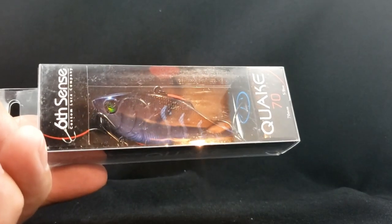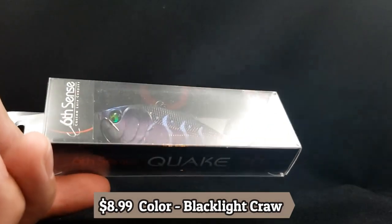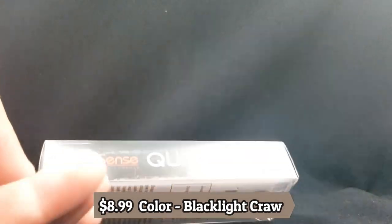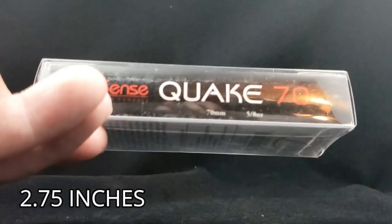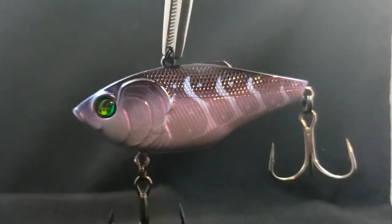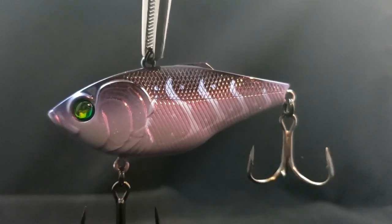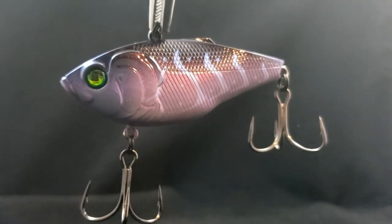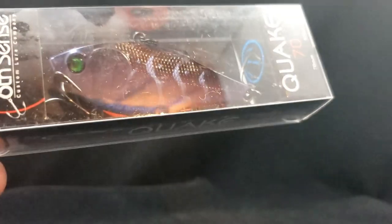Here's another Sixth Sense bait — we picked up the Quake 70. This is their rattle trap style version, 70 millimeters, weighing in at 5/8 of an ounce. I picked this guy up for the color — really sick dirty water style color, maybe even clear water. I like that blackish purple style to it. This is called Black Light Craw. I think this color is going to do really, really well. Can't wait to try it out.